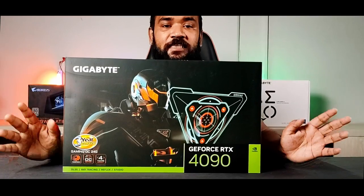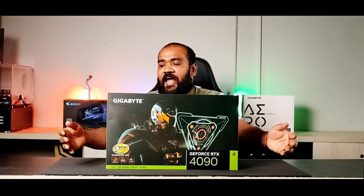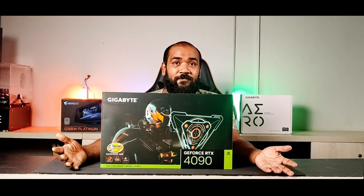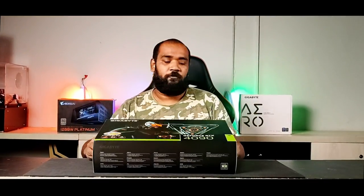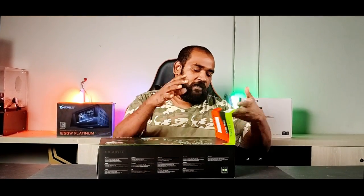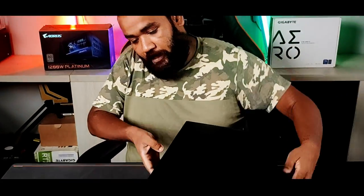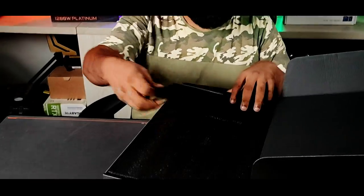Now I'm not going to be boring you guys with the details about what the clock speed is — that's for a different video. Today we will be talking about how this graphics card looks and what we are going to do with it. This is going to be the most unprofessional video out there — well, most of my videos are unprofessional.